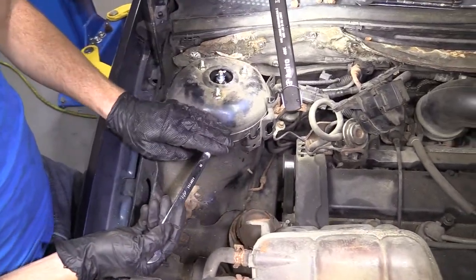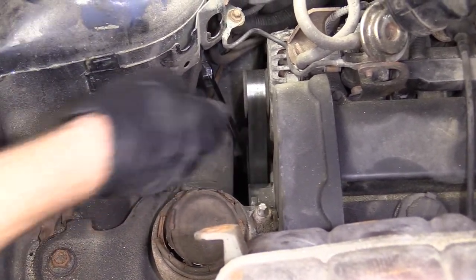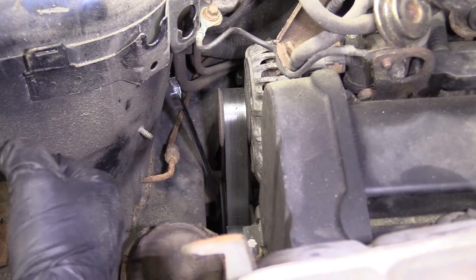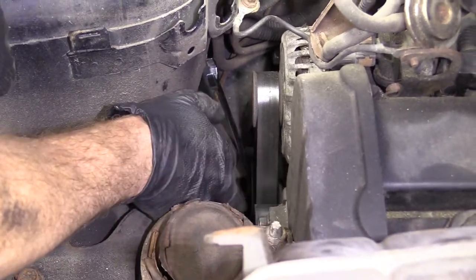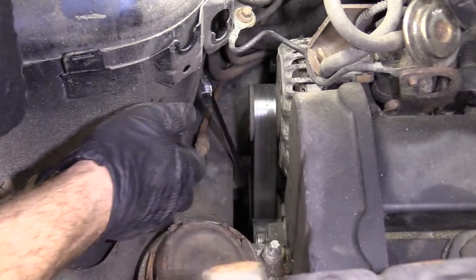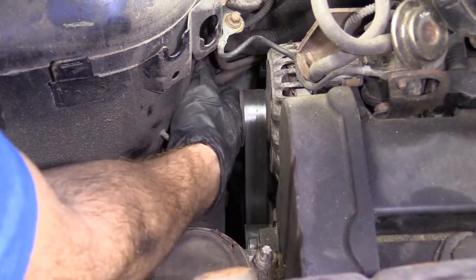I've got my 14 millimeter wrench. The tensioner is located right underneath the alternator — it's what keeps tension on the belt, obviously. What we're going to do is grab the wrench and carefully pull it towards the front of the vehicle to relieve tension on the tensioner, making the belt loose. At that point, I'm going to use my other hand to slide the belt off one of the smooth pulleys. Make sure you don't get yourself into any pinch points — it can be dangerous, so safety first. Number one concern here at 1A Auto.